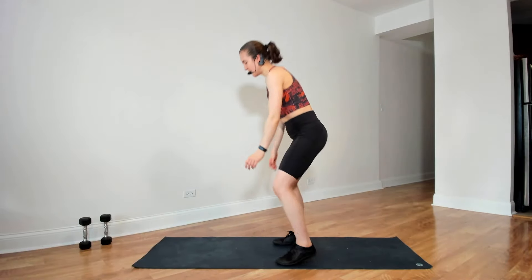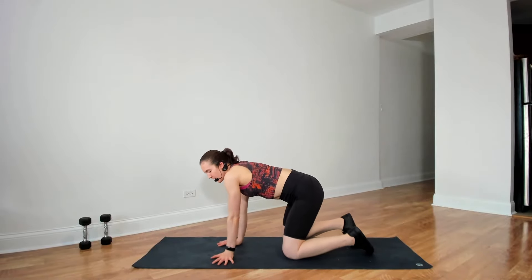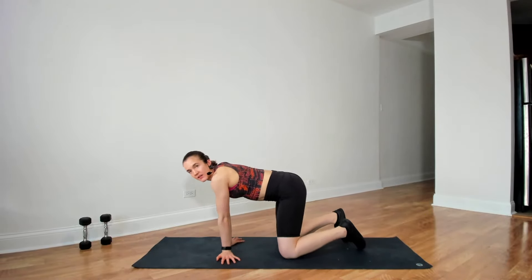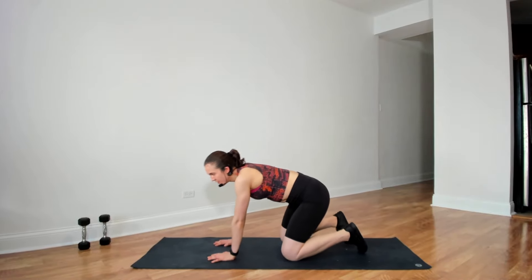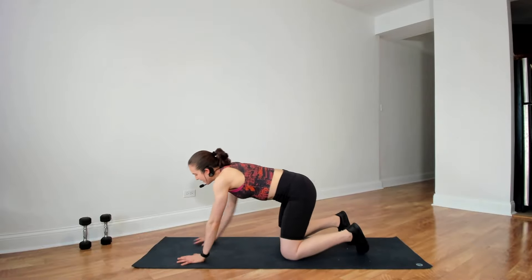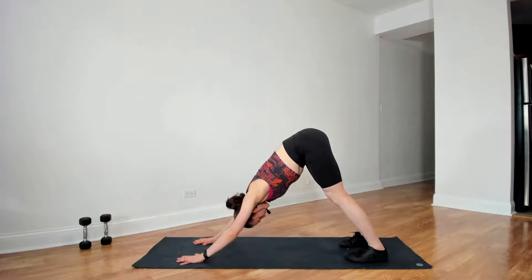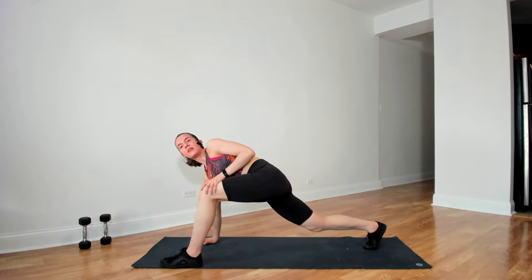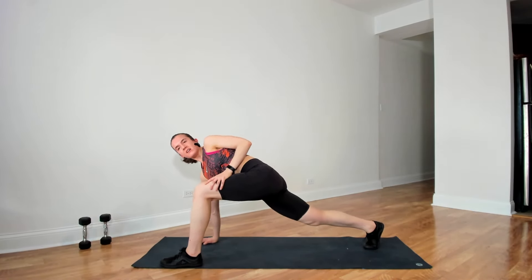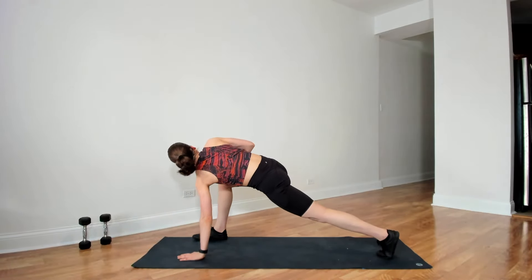Coming to our mat, just easing ourselves onto the floor, starting to warm up the wrist. Moving the chest around, changing positions with the hands, changing directions with this rotation. And then coming into a high plank, lifting the hips and pressing the heels down, stretching the back of the leg. Then back to high plank — try stepping one leg forward, rotate toward this bent leg, stretching the hip. Step back to high plank, other leg forward and rotate.